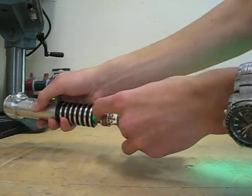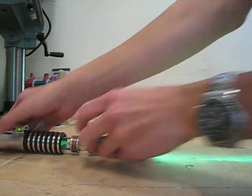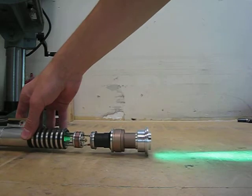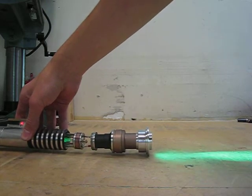Like so. There you go. Sort of like that Elstry saber. There you go. There it is.